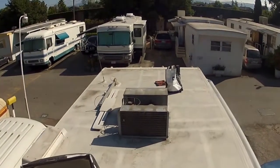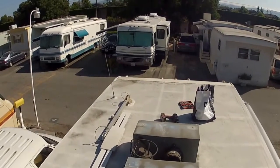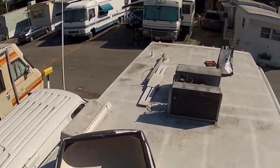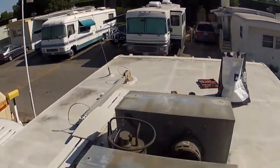Here I am on top of the roof trying to service my air conditioner. I read online that you want to periodically come up here and make sure there's nothing blocking the vents and the coils, so that's what I'm doing.